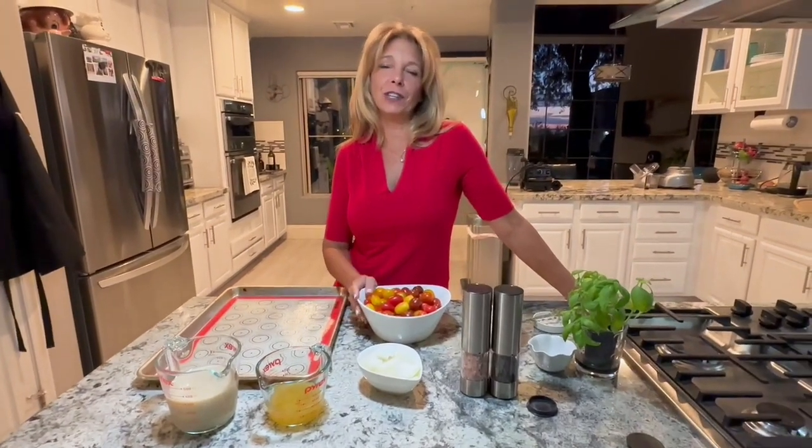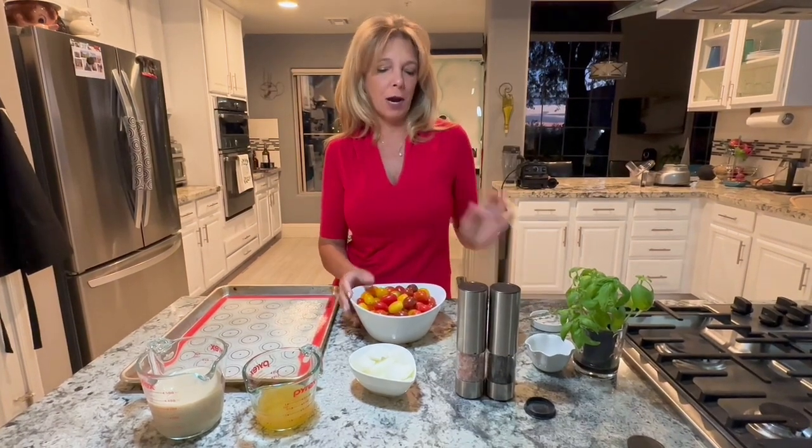Hi everyone, welcome back to my kitchen. I'm Kathy. If you like the recipes, please push that subscribe button.